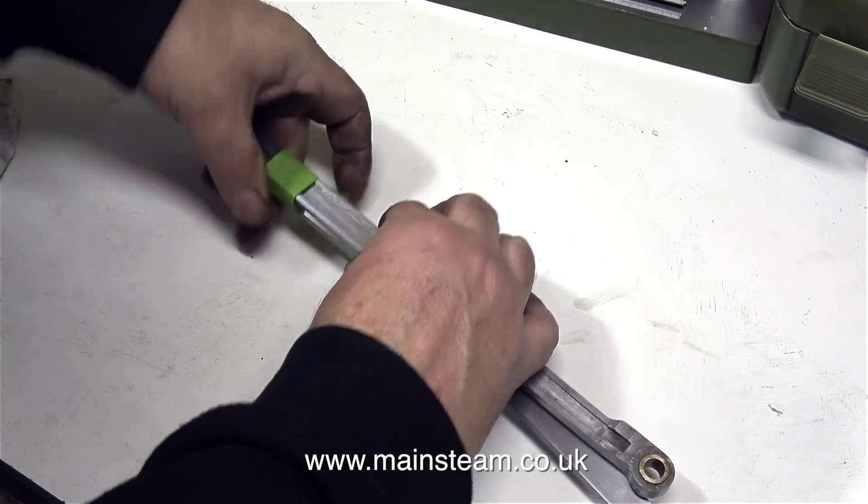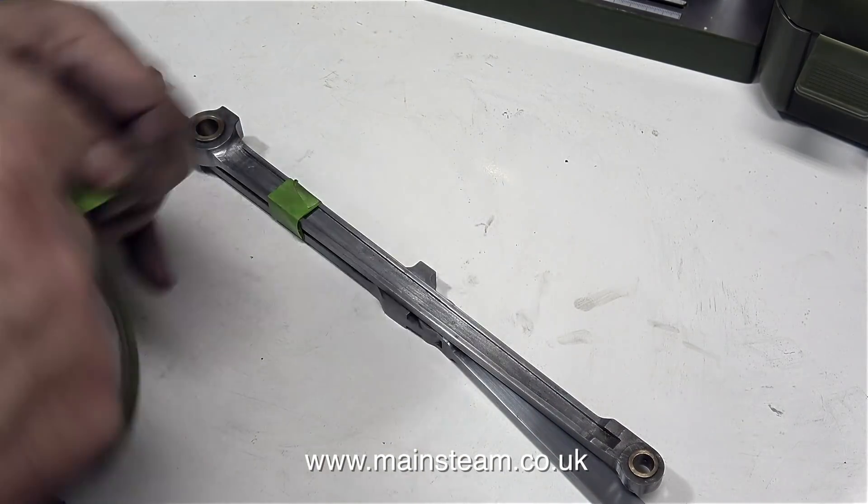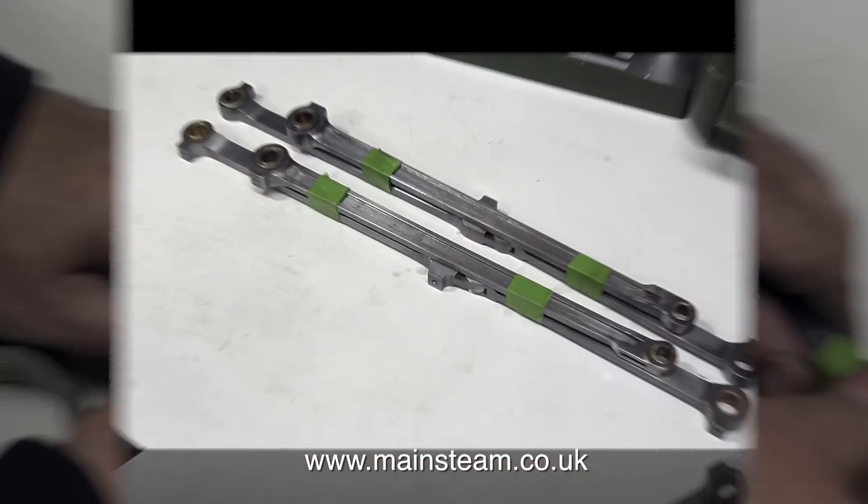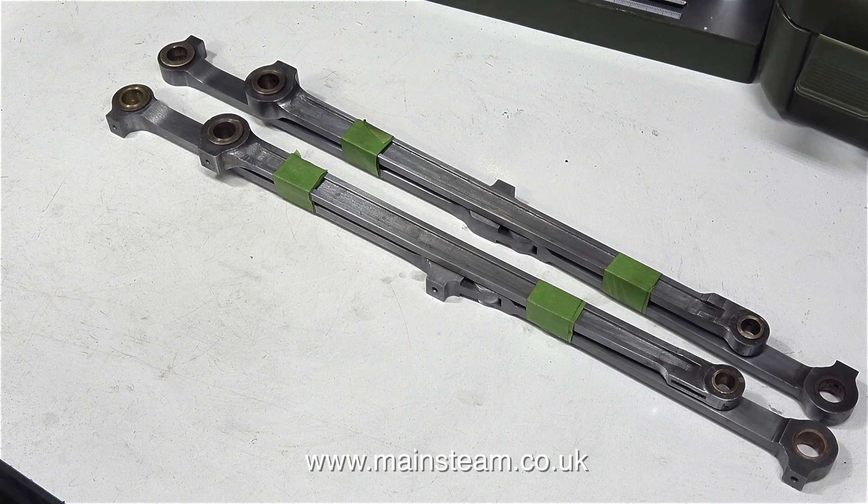So that's about it — all of the coupling rods and the connecting rods are done. I'm taping them together temporarily with some masking tape so I know which set of coupling rods goes with which connecting rod.